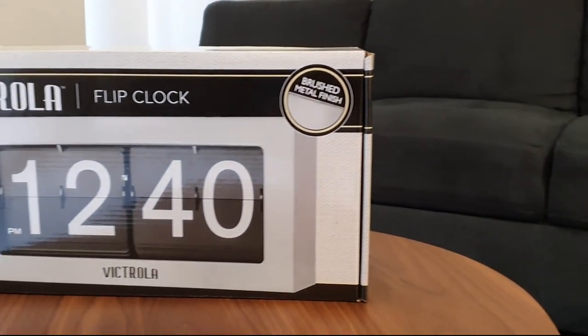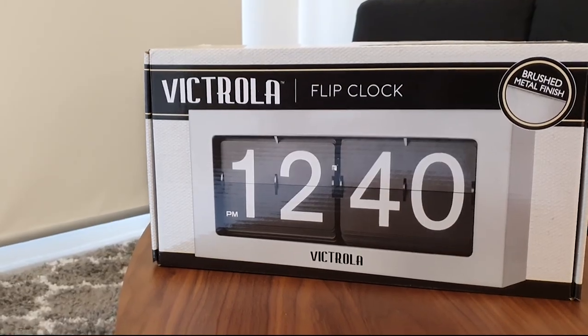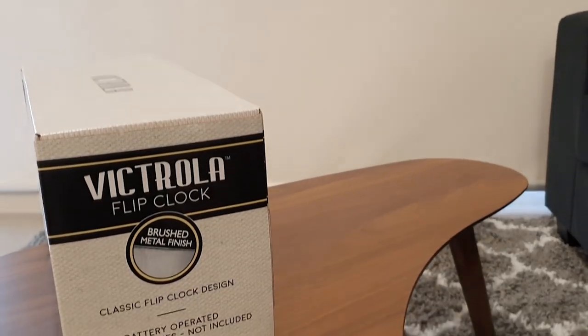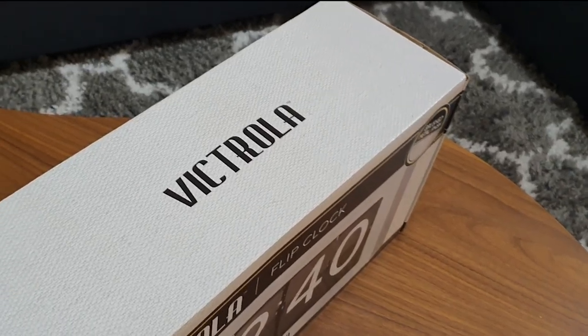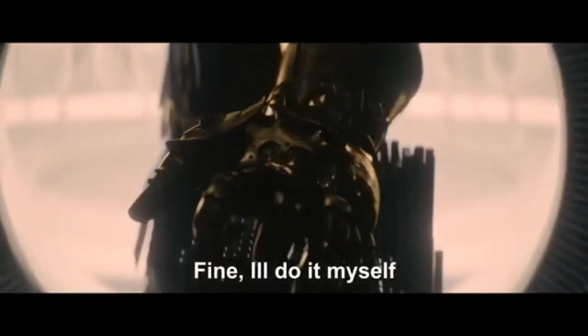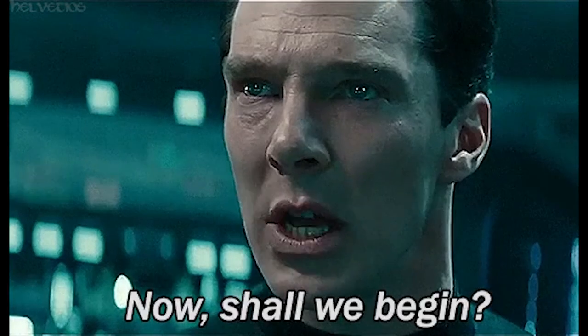Hey guys, this is going to be a quick unboxing and review of the Victrola Flip Clock, the large variant. I decided to create this video because I was on the market for a cool flip clock, and oddly, I couldn't find a single YouTube video or review for this product. So I thought I would go ahead and create one so you would know what to expect if you bought one. So let's get into it.